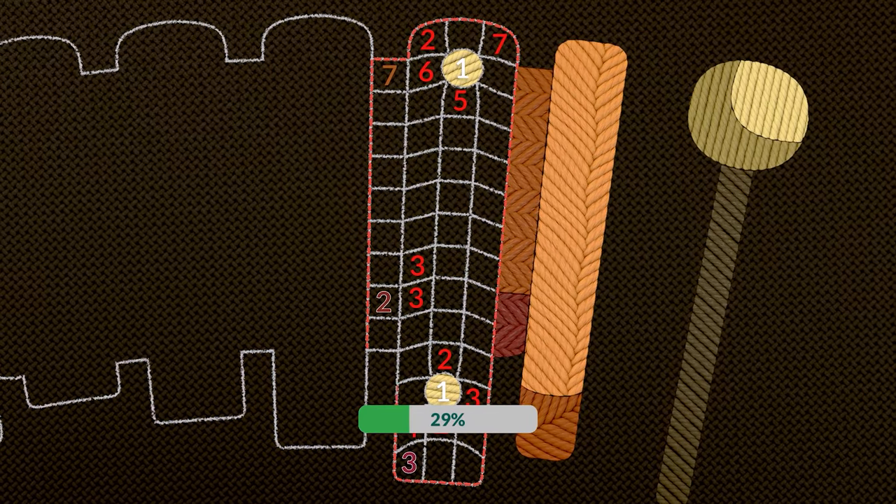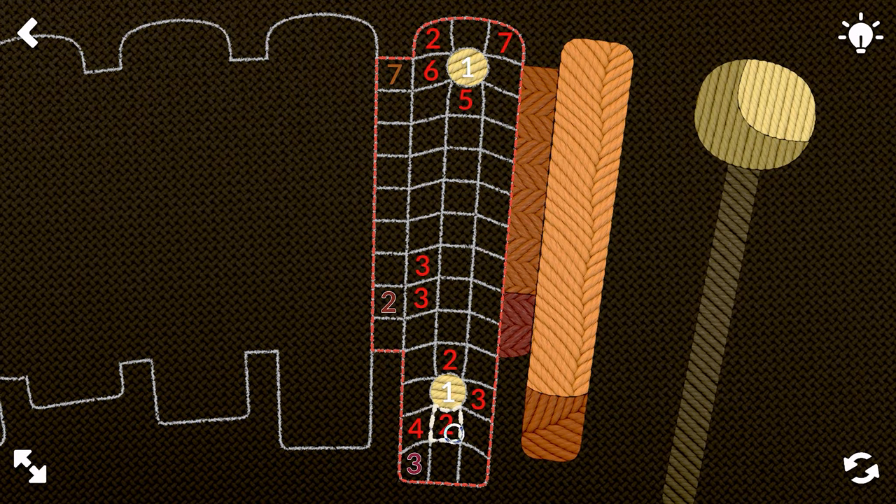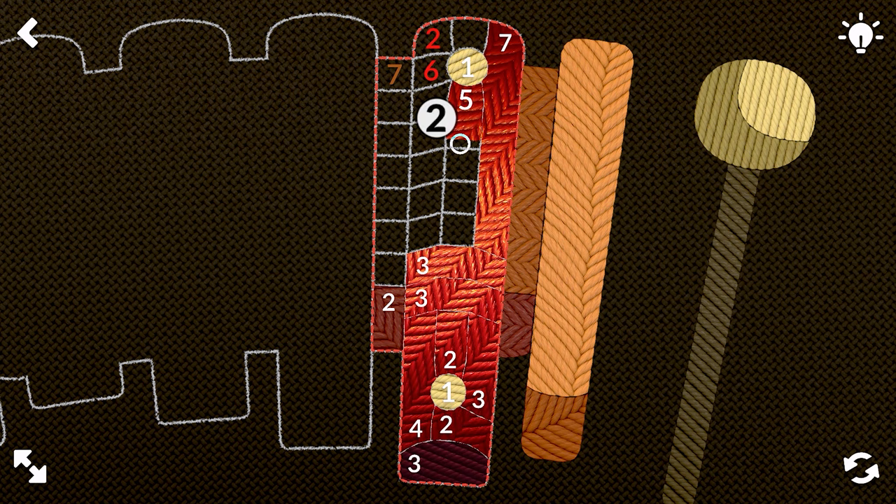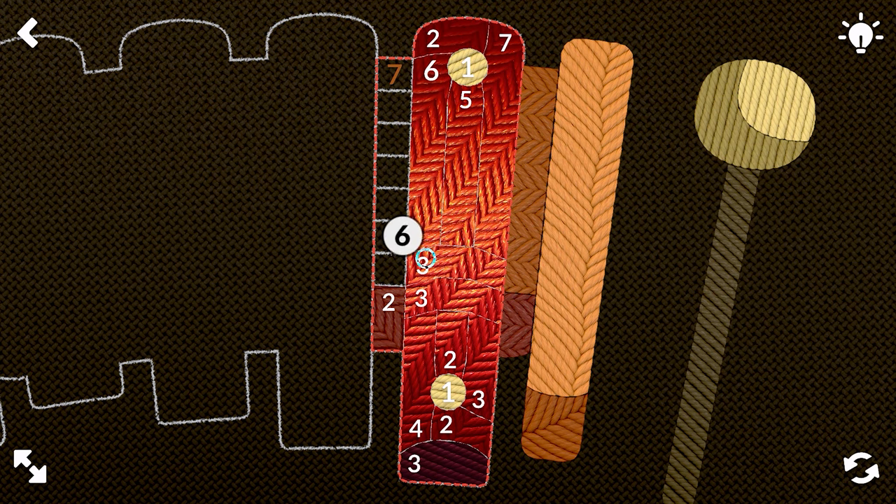Maybe it's a wooden xylophone. Seven would be to here. Three, two, three, two, three, four, two, and three. Five down, two across, six down, and then seven. Nice.